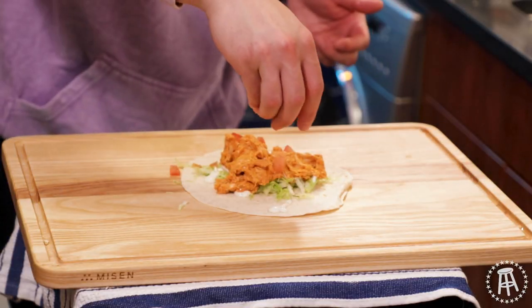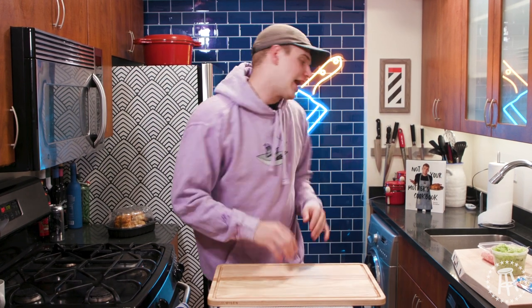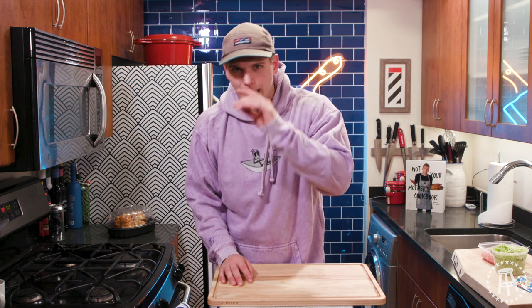I'm a private chef — cook for money. Buffalo chicken. Everyone does a buffalo chicken dip. I think it's overplayed. I'm sick and tired of buffalo chicken dip. If I see it again, I'm going to kick it out the door. That's why we're switching it up. We're doing buffalo chicken wraps — a little different.